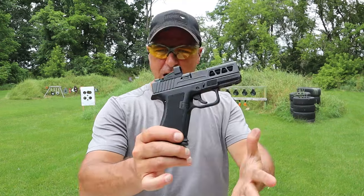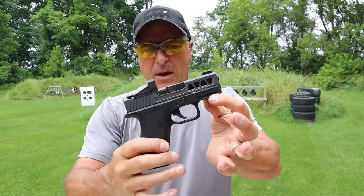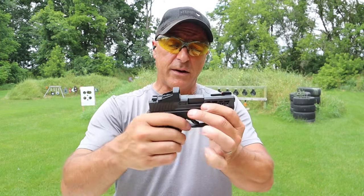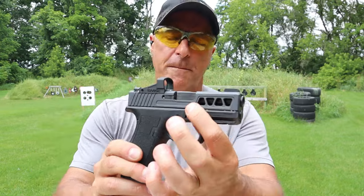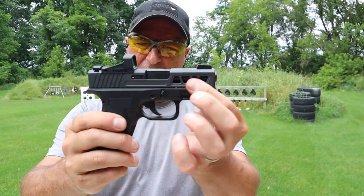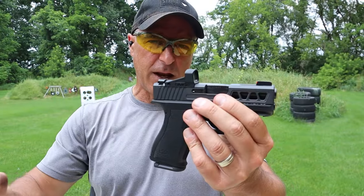I think Palmetto State Armory did a nice job with the Dagger Micro. A couple of issues: the ejection pattern is sort of all over the place — I felt a couple come back and hit me on the top of my head. On two occasions it did not fire because of the light primer strikes. Other than that, it's doing what it needs to do. I like the 15-round mags, the size, the aftermarket support, the price, and that they made them all optic ready. Many companies are already making slides for this handgun, and by the way, they are interchangeable with the Glock 43X slides.